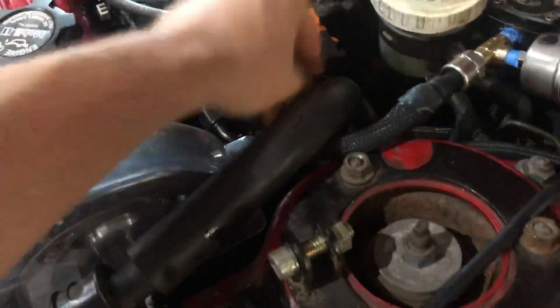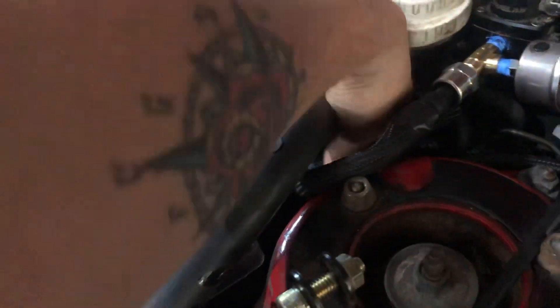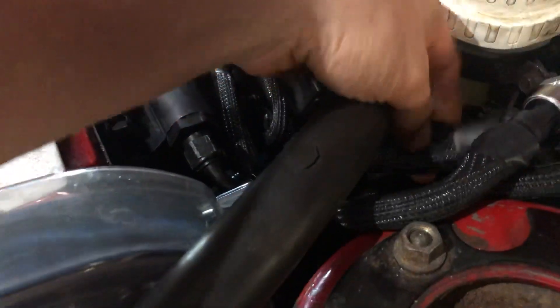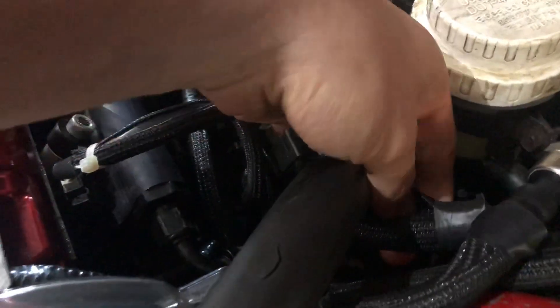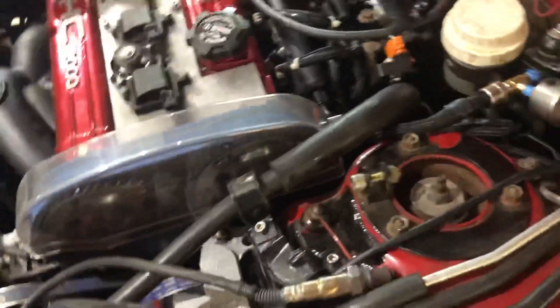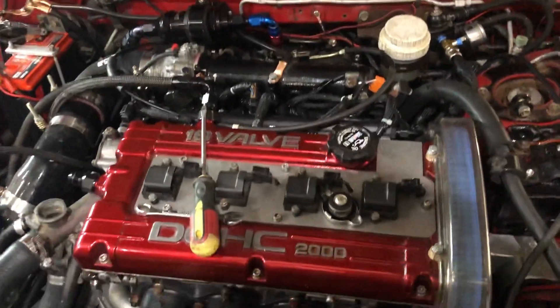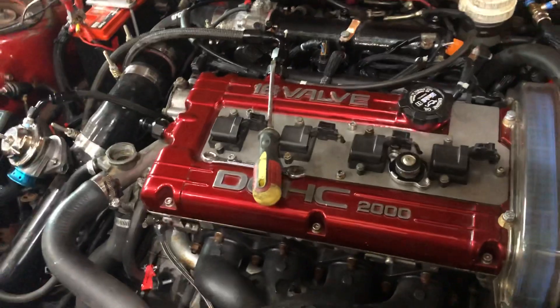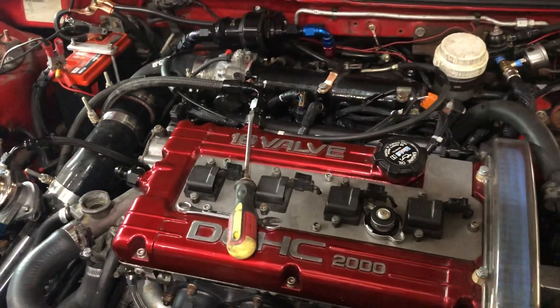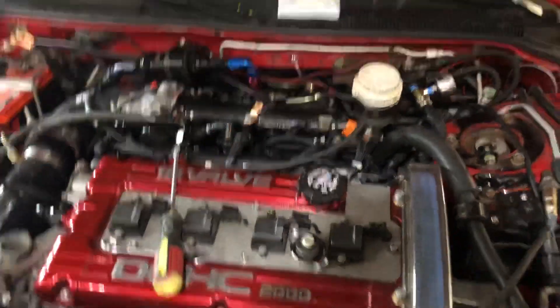You can see a bit of the patch harness here going down. Your harness will look different because you'll have plastic loom — I've replaced mine with tech loom. The bullet connectors are back there with a slightly larger section of tech loom to clean it up. That's really all you've got to do — it's a pretty straightforward install. I did it in about an hour to an hour and a half, mostly fiddling with bullet connectors. You could probably solder it together in an hour. Good luck!